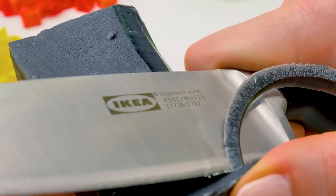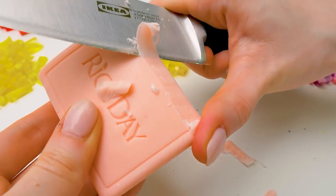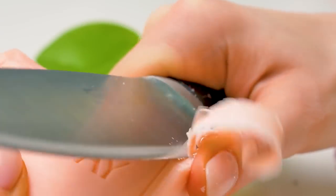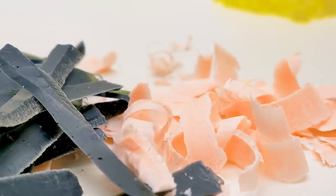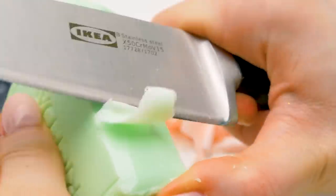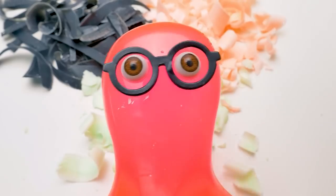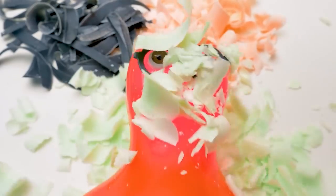And this wonderful pink soap is turning into curly shavings. Hmm... Soap rain! Soap rain! Awesome!